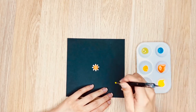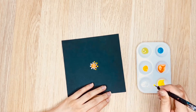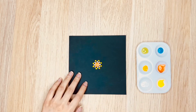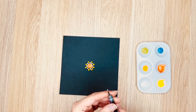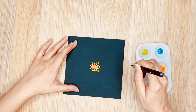Now I am going to paint a second circle around the first one using the same tool and yellow paint. For this circle, I am using the dots from the first circle as my reference point — I am putting a dot wherever I find a space between two dots on the first circle. Now I am painting the third circle using the medium size tool with the same process, using the second circle as my reference.